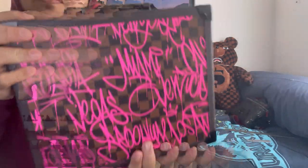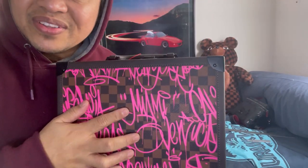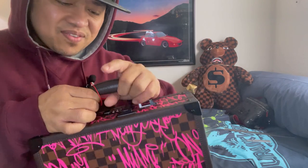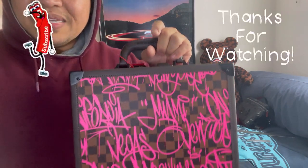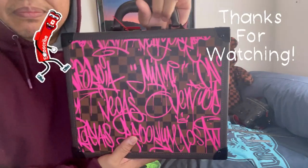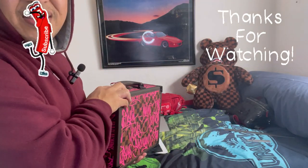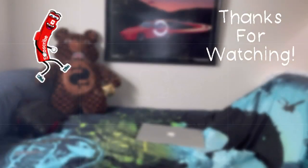Anyways, that will be my unboxing for you guys today. Thank you for watching and hopefully you liked this video — don't forget to subscribe, hit the like, comment, and hit the bell. Alright guys, I'm gonna leave you alone — bye!